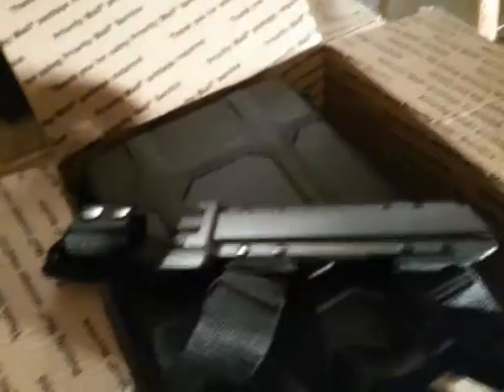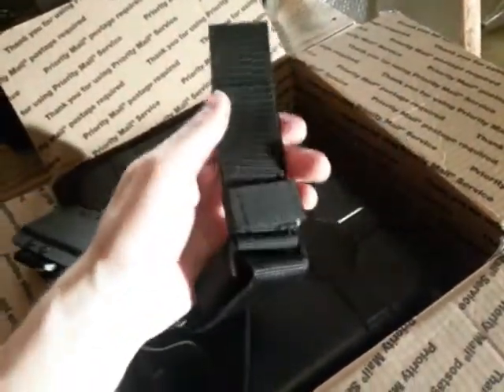So first thing: a leg holster. I thought this was pretty cool — it comes with a drop leg holster. You hook that to your belt. Pretty cool, set that back there and we'll get to it again in a second.